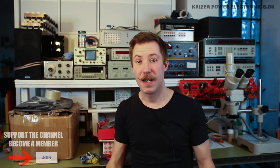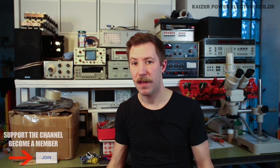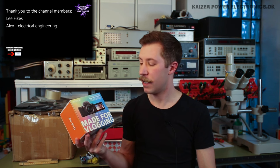Hi all, Mads Bahnkopp from Kaiserpail Electronics here. Today I'm doing an unboxing and review of a new camera that I bought. I want to say for starters that I did not get this sponsored — this is all paid by myself. It is the Sony ZV-E10 vlogging camera.